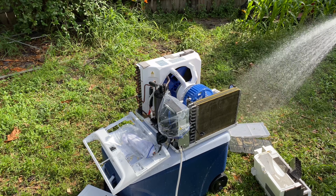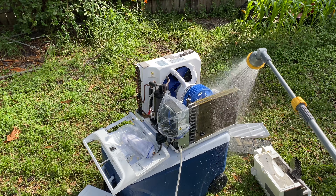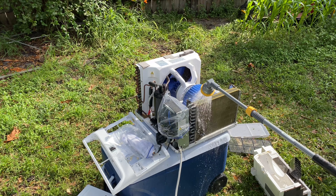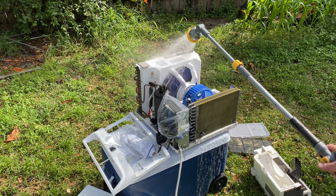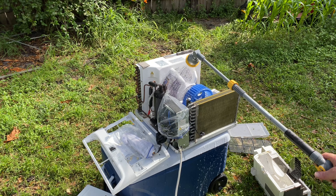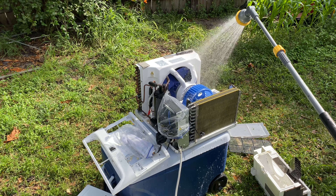So I sprayed a bunch of bleach and soap on it. I'm going to go ahead and rinse it down now — go ahead and put it in time-lapse.